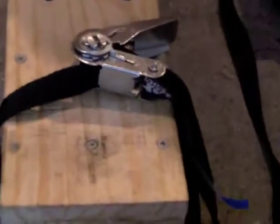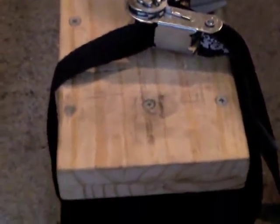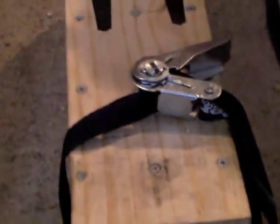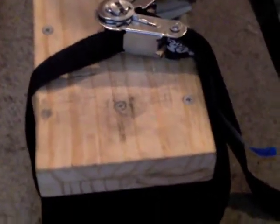I did make another Kydex press and I put so much pressure on it, it just blew itself to pieces — it just tore itself apart. But I've used this one now on quite a few and it really does do the trick. It's just a case of trial and error really, but this press has worked out really well for me.